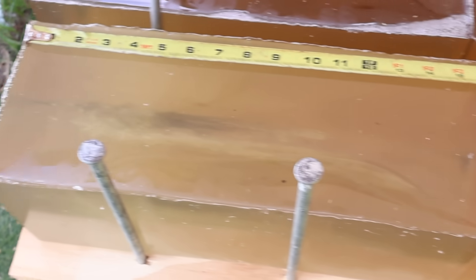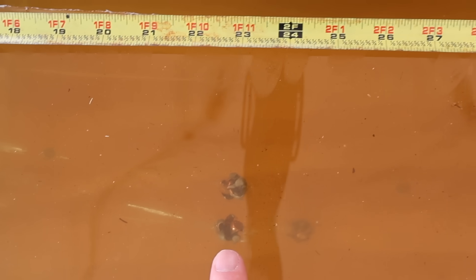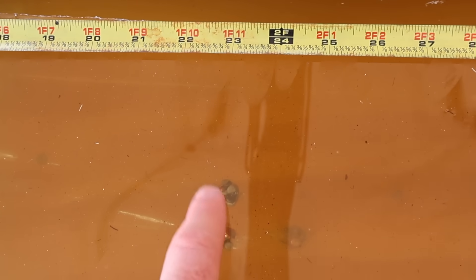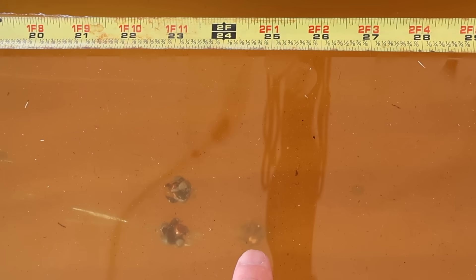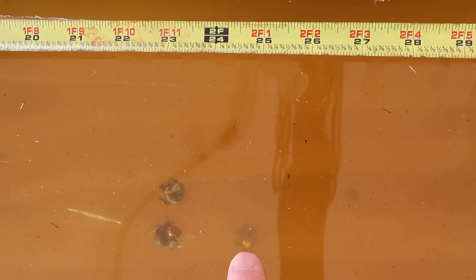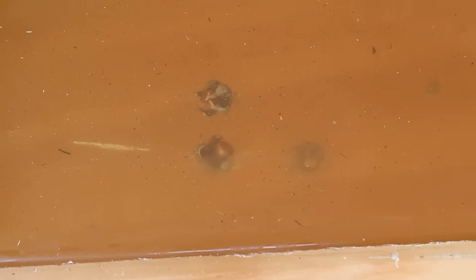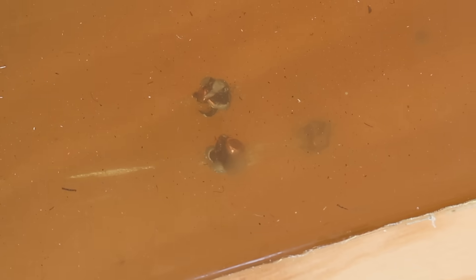Moving over to the 140s — we also captured all three bullets. Two are right at about 23 inches each, and one went just a hair further, right between 24.5 and 25 inches — we'll give it 25. Just like the 120s, these 140s expanded really nicely and held together, as is standard with Federal Fusion.